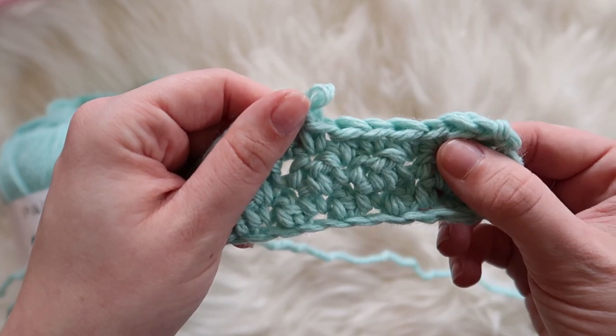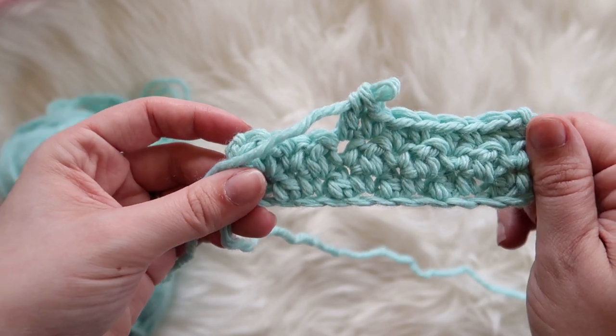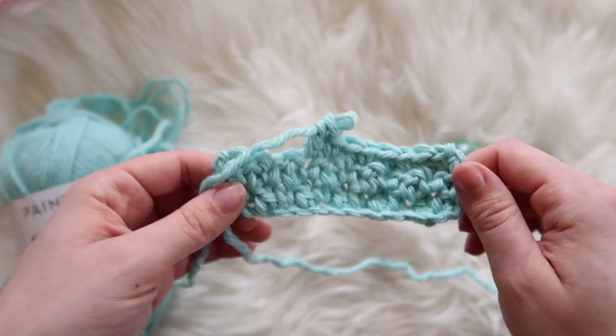It creates this beautiful texture — I absolutely adore it. If you have any questions, just let me know, leave a comment below, and I hope you guys like it. Bye guys!